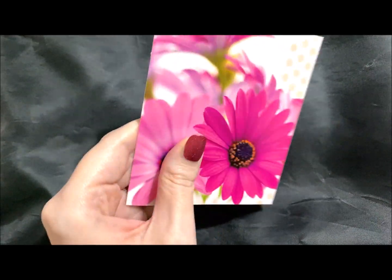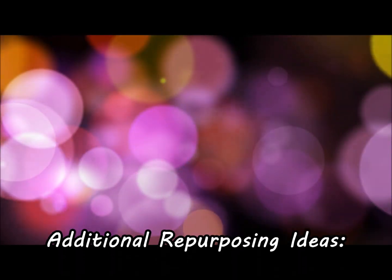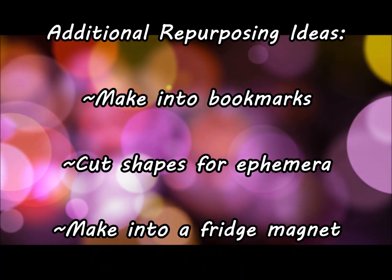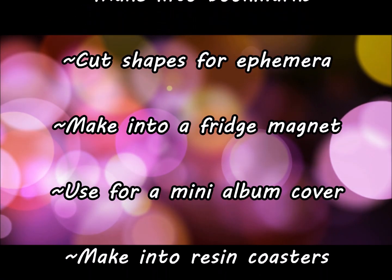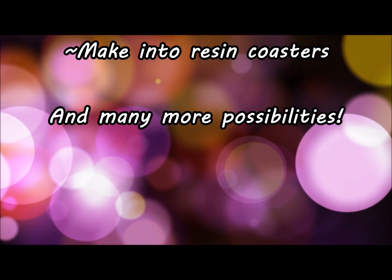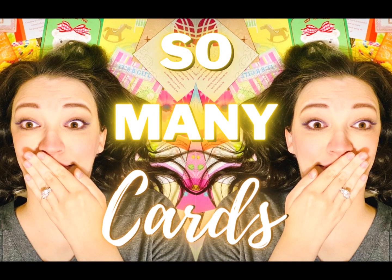I cut that down to size. There are some additional repurposing ideas you can use, such as making your cards into bookmarks, ephemera, fridge magnets, mini album covers, coasters, and so much more. I'm sure you can think of many more possibilities to do with your many, many cards.